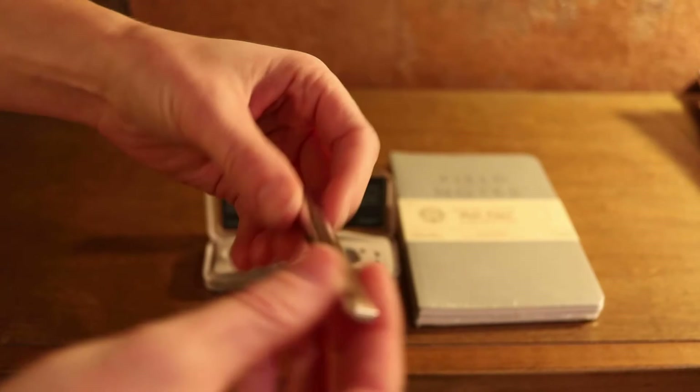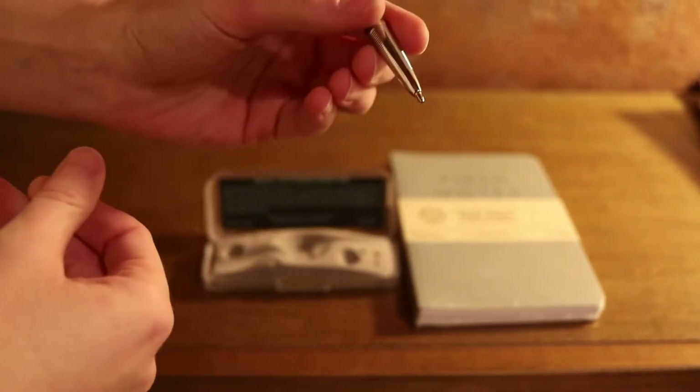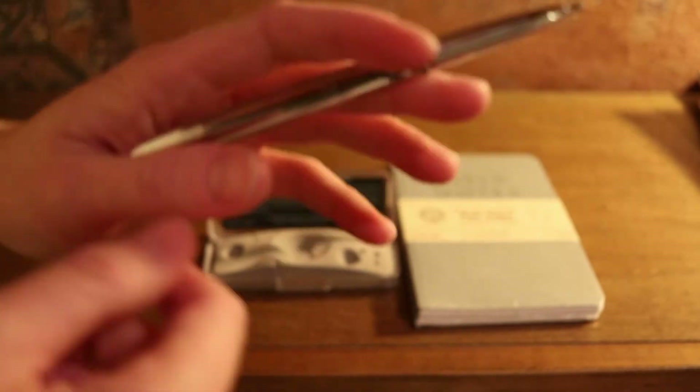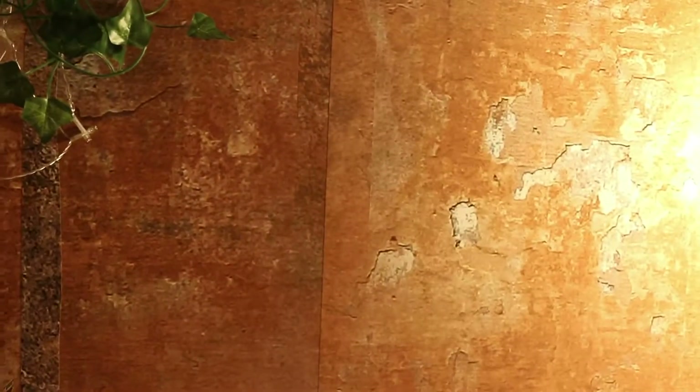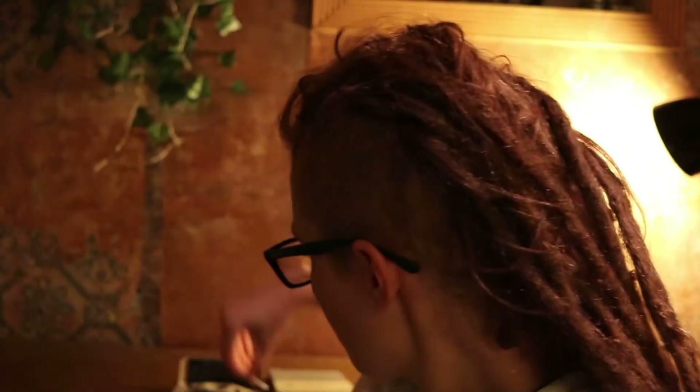I guess they have the dimensions on mine. Oh, wow. This is really nice. I must admit, I already have some first opinions on this pen. Number one — I don't usually use the word cute, but that was actually really cute.